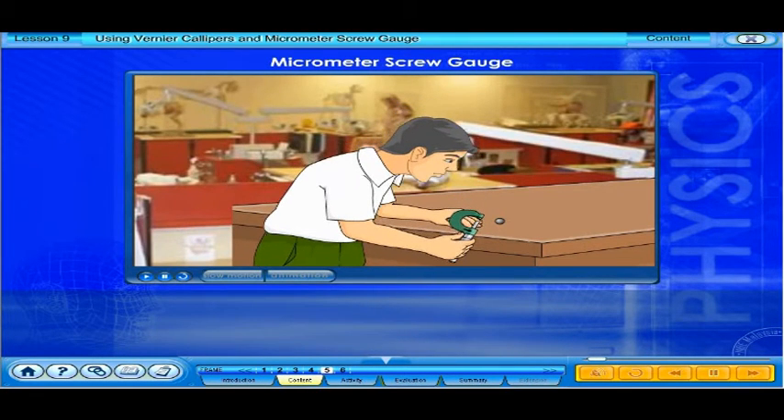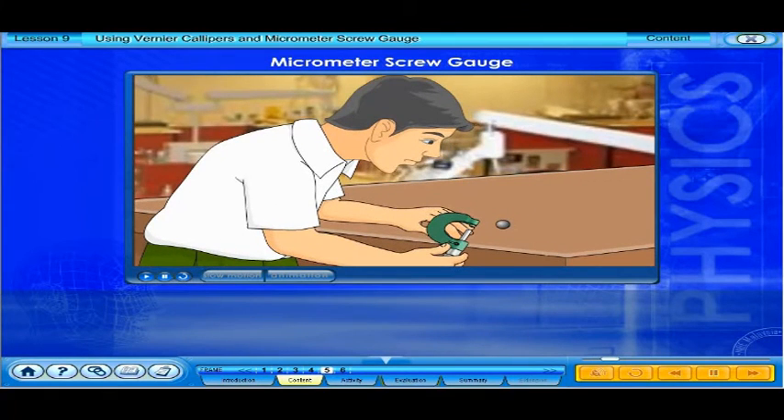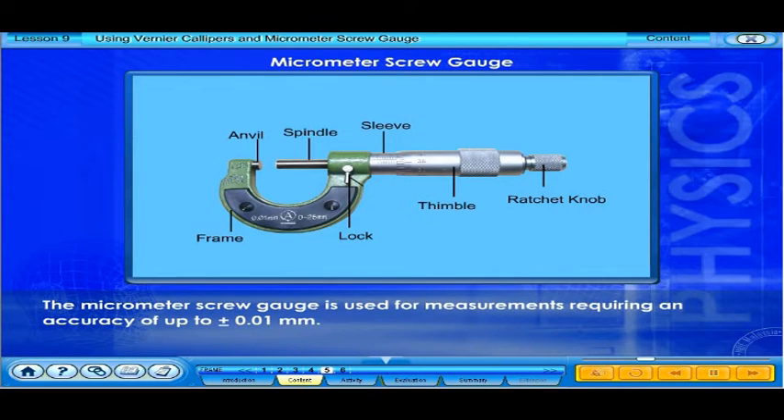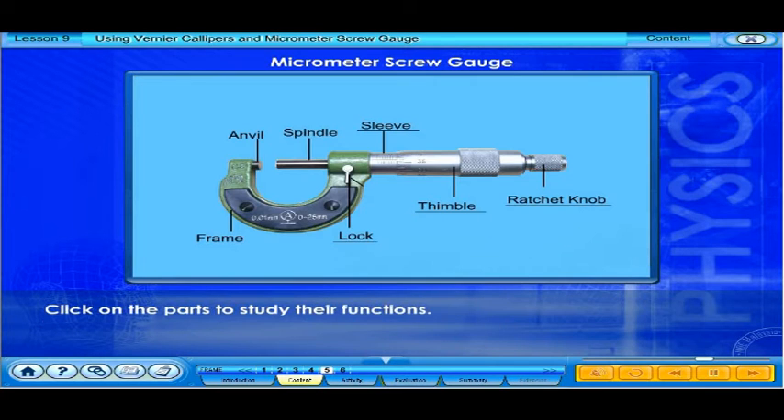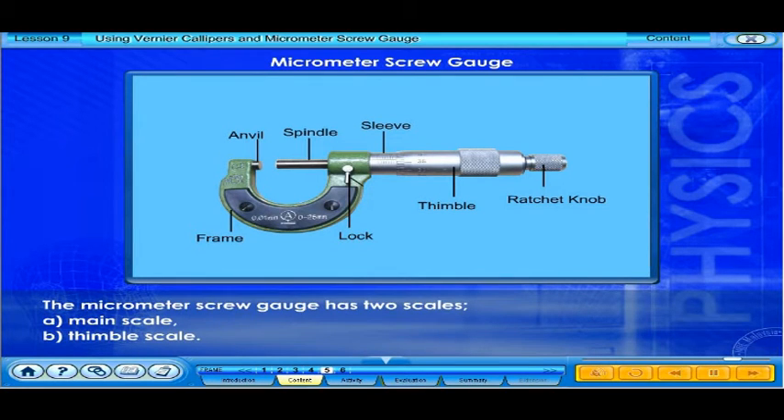The micrometer screw gauge is used for measurements requiring an accuracy of up to plus or minus 0.01 millimeters. Click on the parts to study their functions. The micrometer screw gauge has two scales: the main scale and the thimble scale.